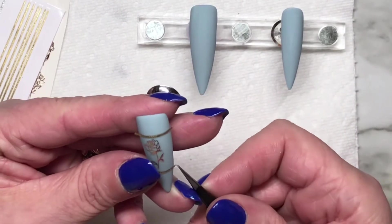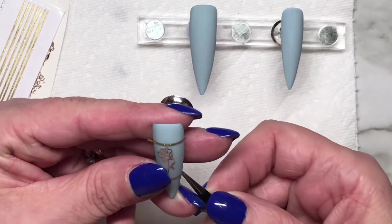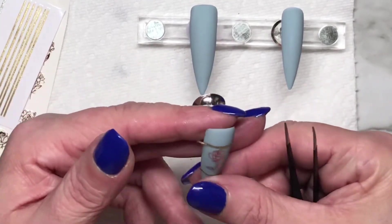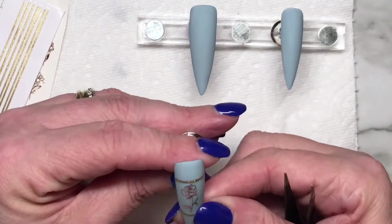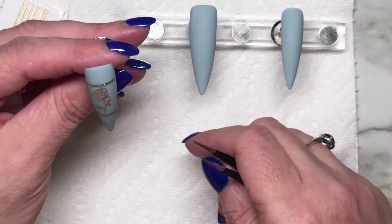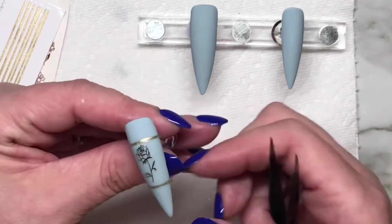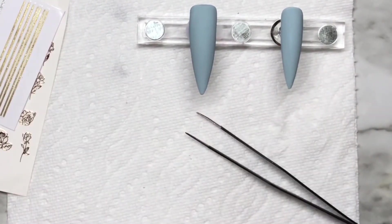I'm just a DIYer — I do not know all the ins and outs of this. What I do know, I know. I don't know if the sticker didn't stick very well because it was on a matte surface or if it needed to be on a glossy top coat. Either way, they stayed down in the end but they were a little finicky to get down in the beginning.